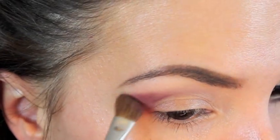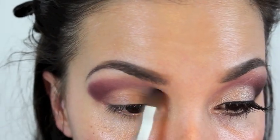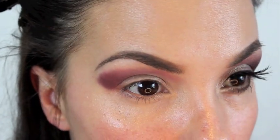This is a MAC 275 brush, which is an angled blending brush. For this next step I'm actually turning the brush over and using the dome side of it to just trace underneath my eyebrow, and this is going to give a dramatic, very large-eyed look.